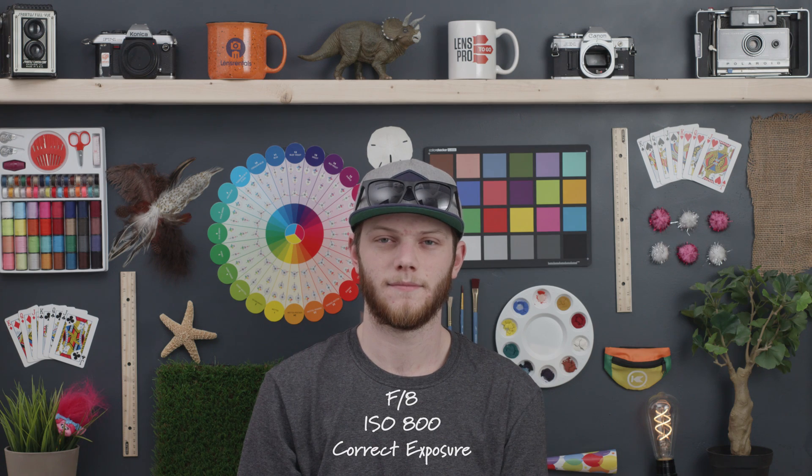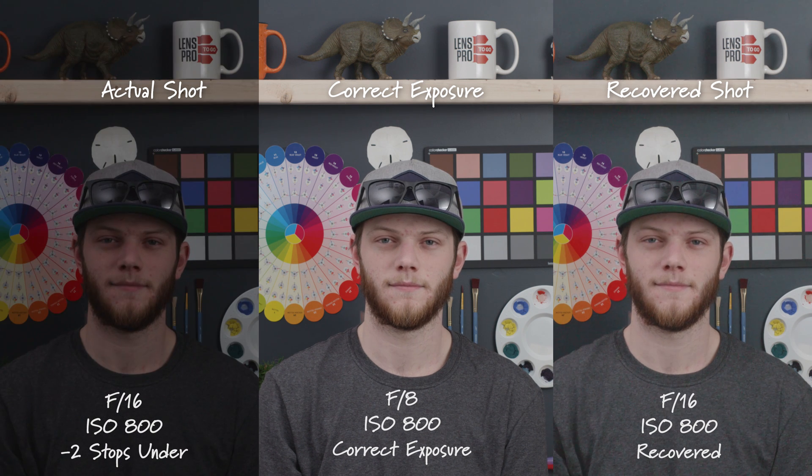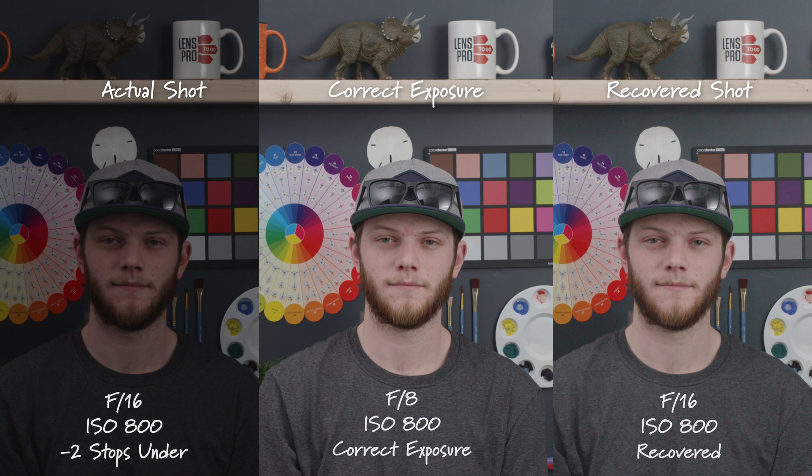Here we are with our correct exposure. We're at 800 ISO and we're at an F8. To start we're going to be going underexposed, so we're going to stop down to an F11. Here we are at F11, one stop underexposed. The shot on the left is the actual shot, the shot on the right is the recovered shot, and the one in the center is the correct exposure just for comparison. Here we are at F16, two stops underexposed. We're starting to see a little bit of noise in the recovered shot — it could still be usable with some noise reduction.